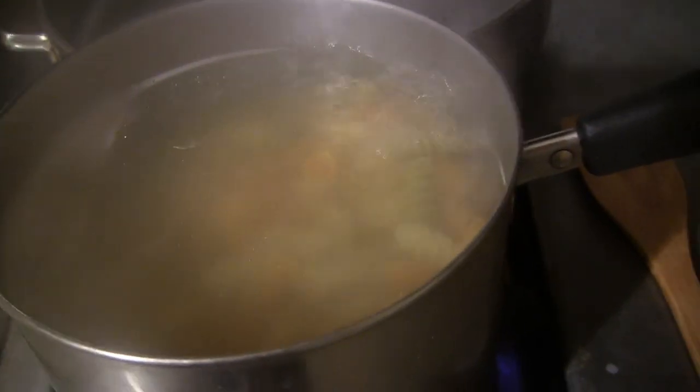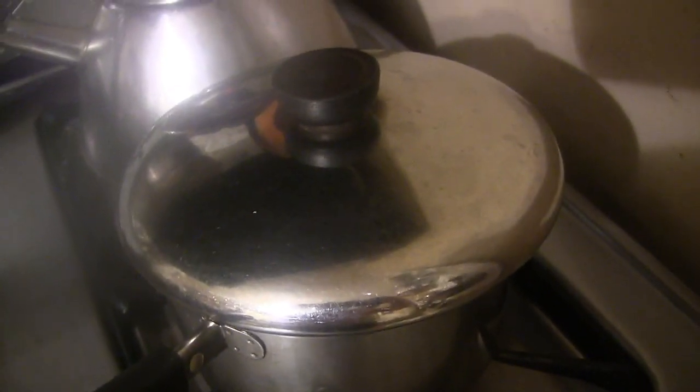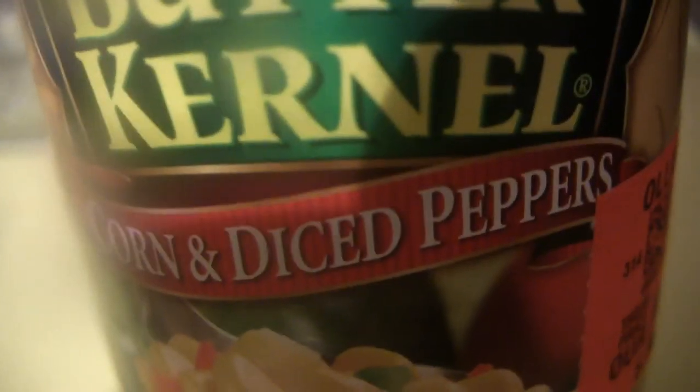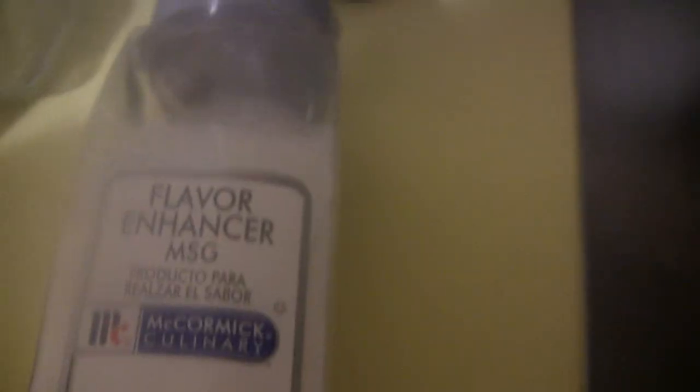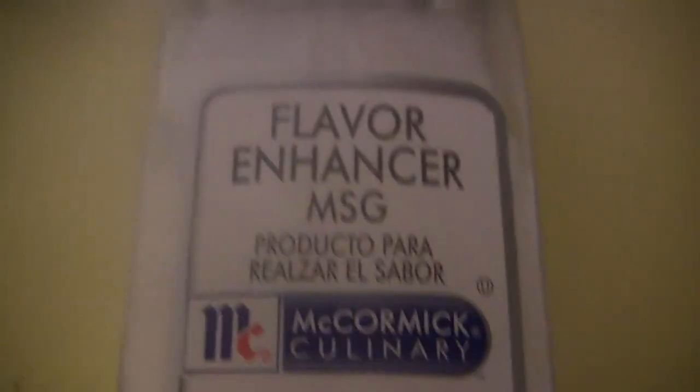Here is the pasta. And here I've got arroz — arroz blanco, jasmine style. I've got it covered because that's how you cook rice. In here, I've got pasta and vegetables. Focus Foo. Corn and diced peppers. Yeah. Butter Kernel brand. And in here, for Uncle Roger's approval, I have MSG. Yeah, baby.